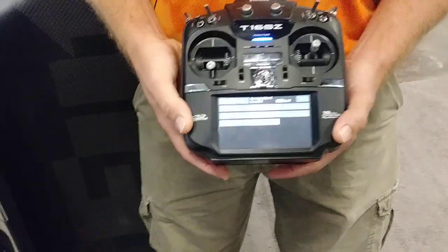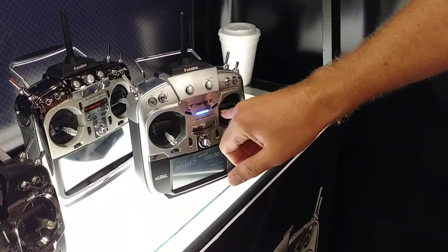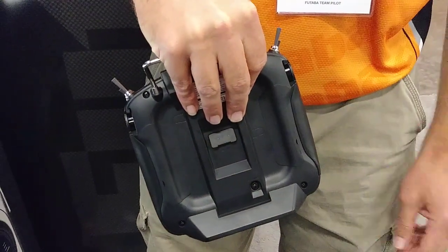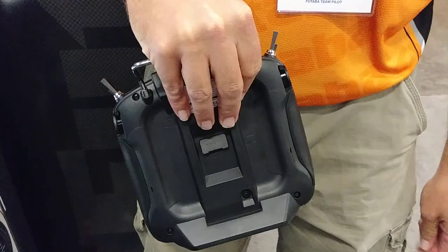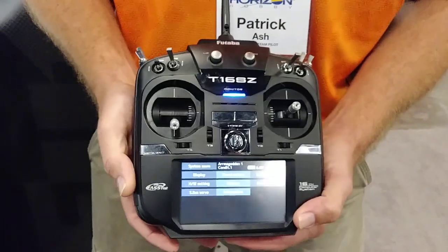And lastly, the difference is the gimbals. On the 18, you can adjust the gimbals through the front of the radio. On the 16, you take off the back pads to reach and loosen or tighten the gimbals. But other than that, the programming is identical.